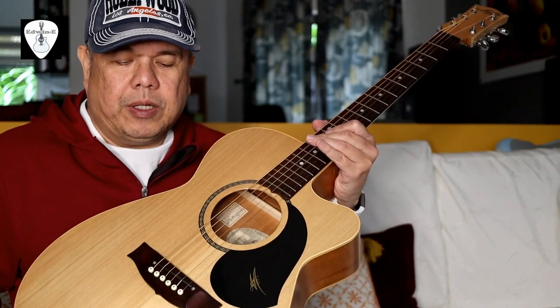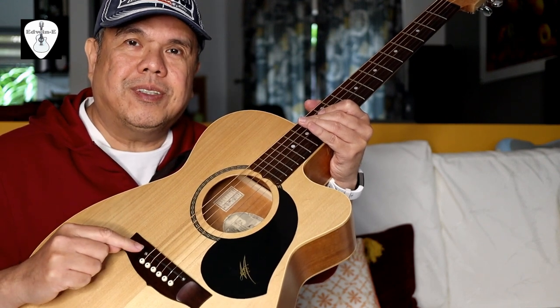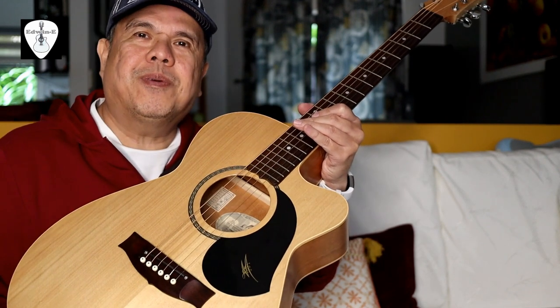I hope you learned something from this video. Remember, don't touch the screws. This is Edwin — thank you for watching.